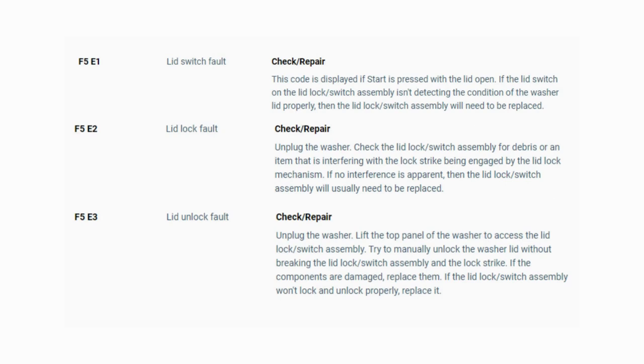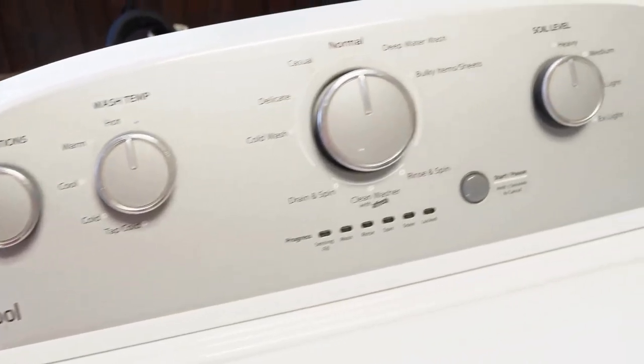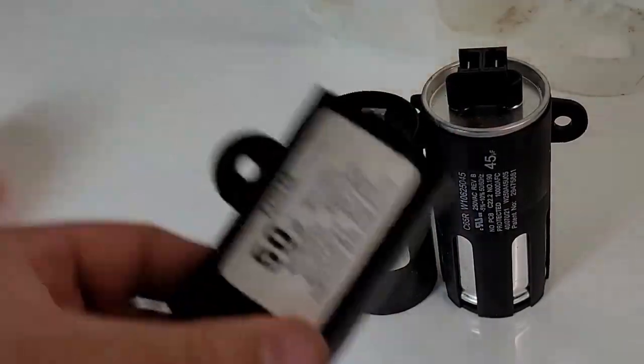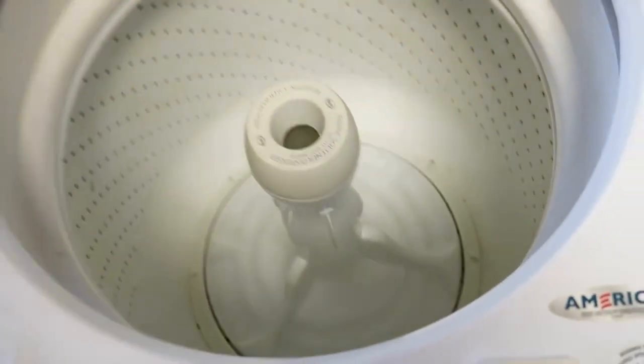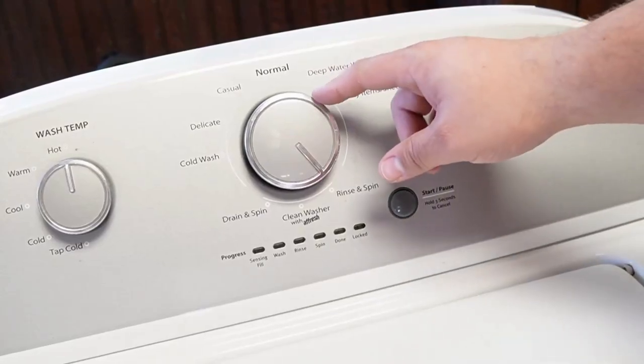Now you know the problem and what's causing your washer to not work. Now it's time to find the parts needed fast and cheap — watch our next video for the quick tutorial on how to do this. So, you've got a Whirlpool washing machine and you've just installed a new component, or maybe you just feel like your washing machine isn't running its best. It's important to know how to reset and recalibrate the machine, so let's learn how to do that together with three types of resets, so at least one of them will work.